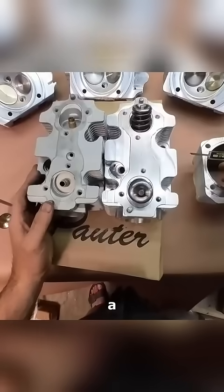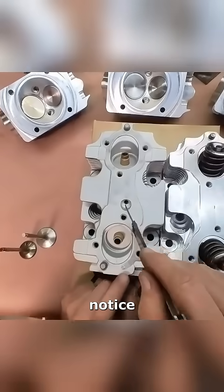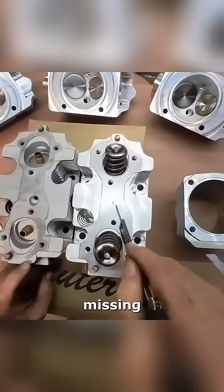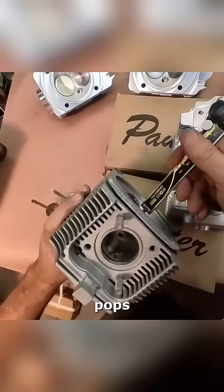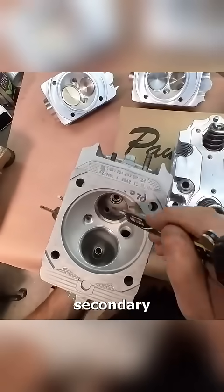The billet heads are an OEM replacement style cylinder head, but I don't know if you can notice that little port's missing. That little port right there pops out in here — that's your secondary air injection.